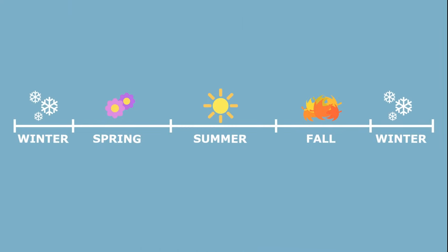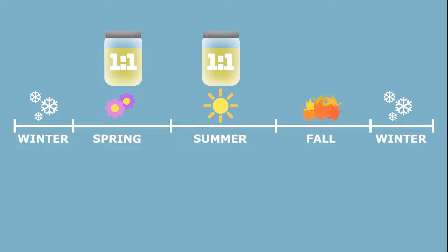During spring and in dearth seasons, beekeepers should offer a light syrup made from one part sugar and one part water. During fall, when temperatures are starting to drop, bees should be offered a heavy syrup made from two parts sugar to one part water. A heavier syrup is easier for the bees to ripen for storage.